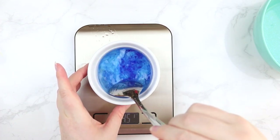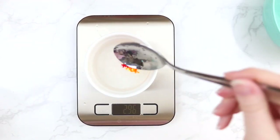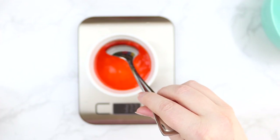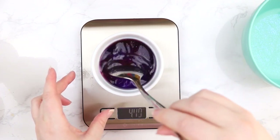Now we're gonna do the rest of our colors. We did one drop of blue, one drop of yellow, and to make orange I did one drop of red and one drop of yellow mixed together. Then one drop of green, and to make purple I did one drop of red and one drop of blue.